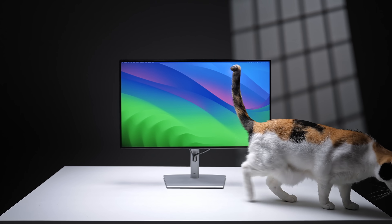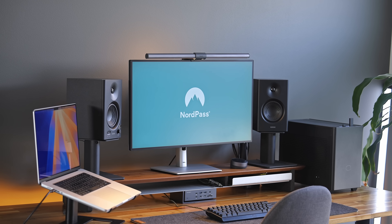A quick note before we get into it: all the monitors you see in this video were purchased with my own money. Dell or Apple or whoever has had no input. There is a sponsor, NordPass, and they help me fund this channel and all of the monitors I keep buying, but more on that later.